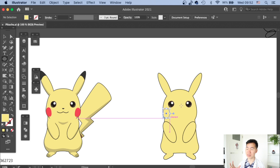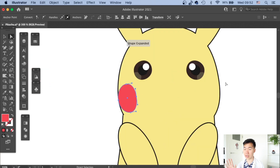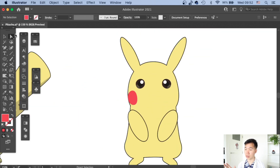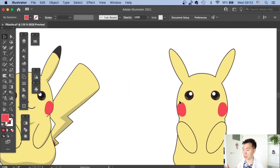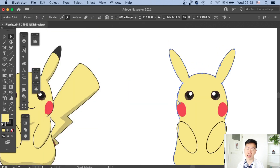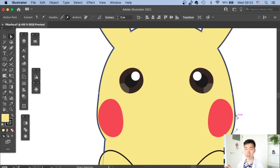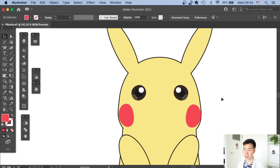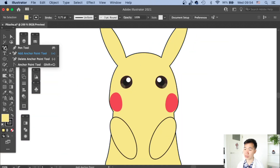Now we create the electric cheek patch of Pikachu. Draw an ellipse, move the side anchor point inward to get that electric patch shape, then copy and reflect it to the other side. I also adjust the cheek of the Pikachu slightly to make it a little more puffy.